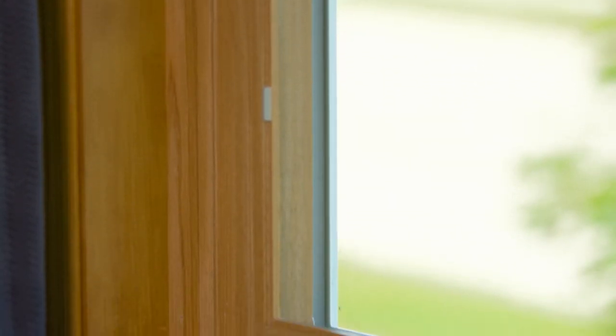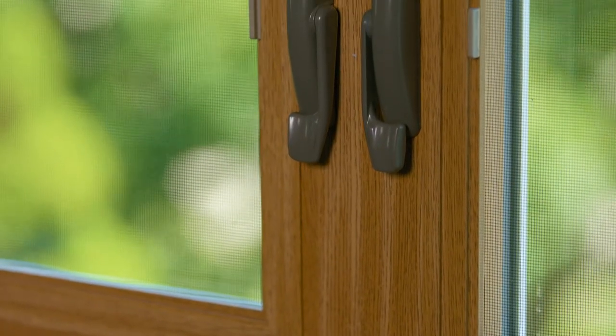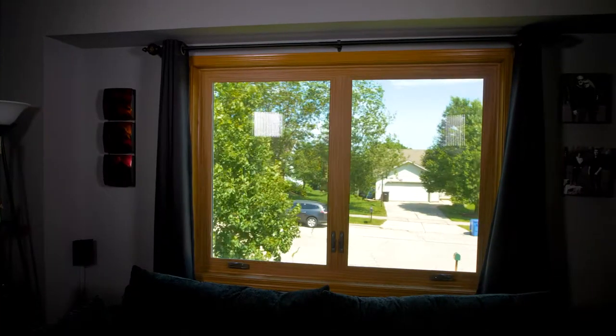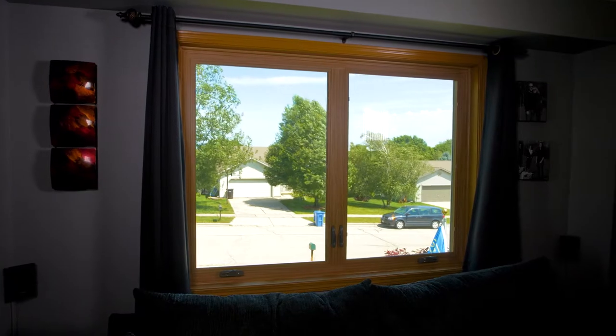One neat thing about the window is there's a single handle locking mechanism. When you lock the casement window, it locks like a vault — one handle you push down and it's going to lock it in at least three to six places along the edge of the window, giving you a perfect seal on all sides, instead of having to reach up and lock two separate locks that are only tightening it up at two spots.